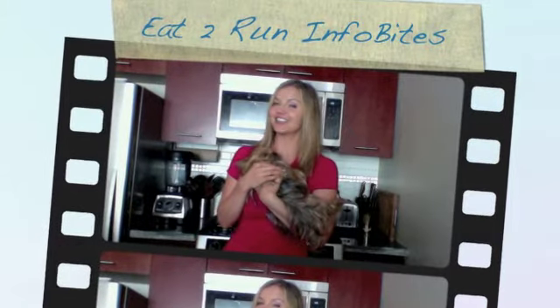Hey, I'm Sarah, Registered Holistic Nutritionist, and this is Eat to Run InfoBytes, helping you run stronger, faster, one bite at a time. And today we're going to talk about gluten-free flours.